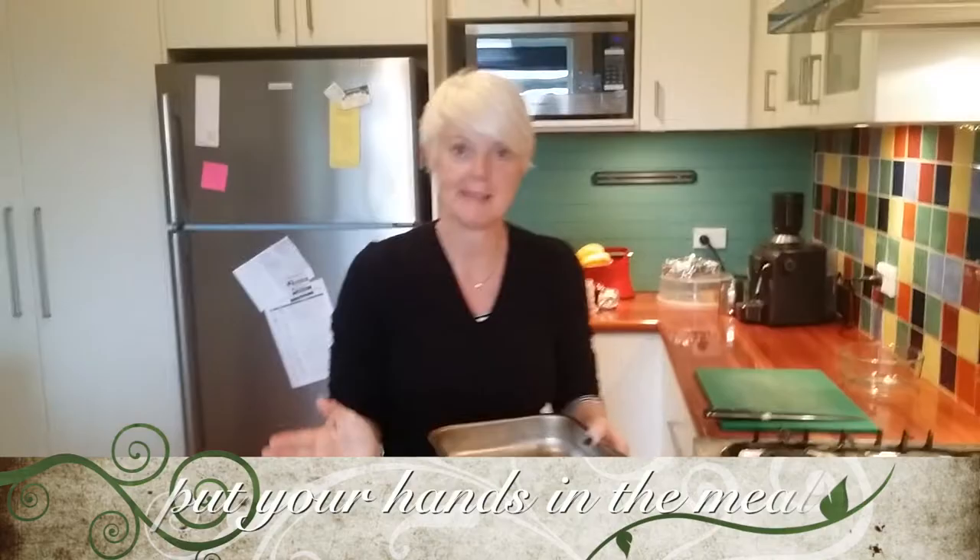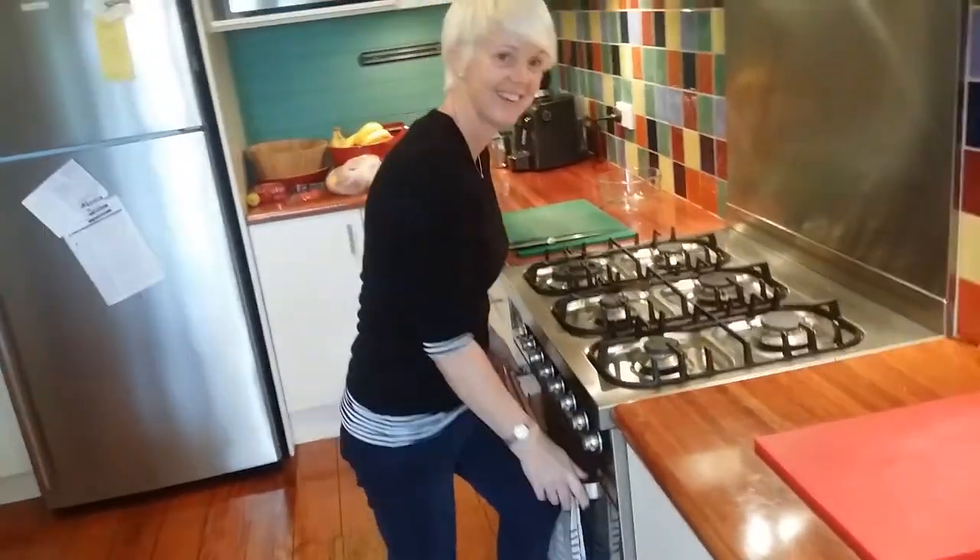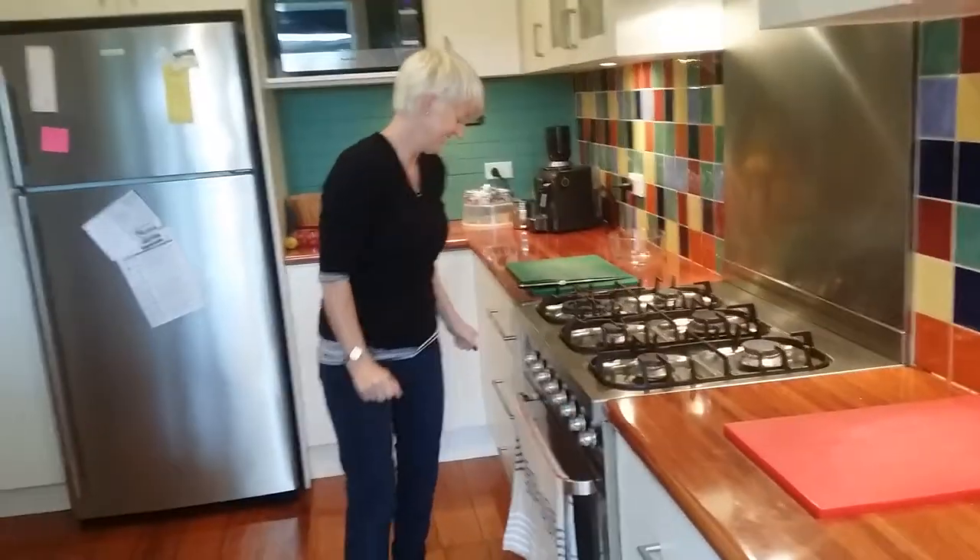Put your hands in the meal. And then pop that into the oven. It doesn't shut now — wait, wait. Okay, fix the oven. Is it fixed? It's fixed.